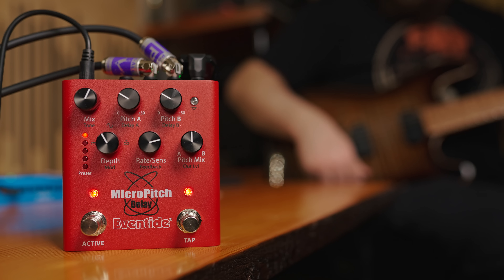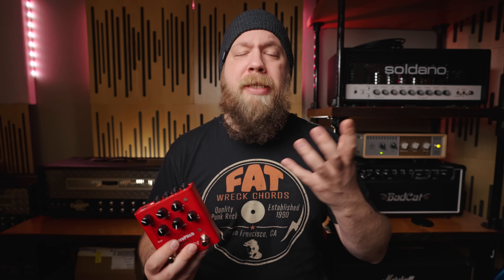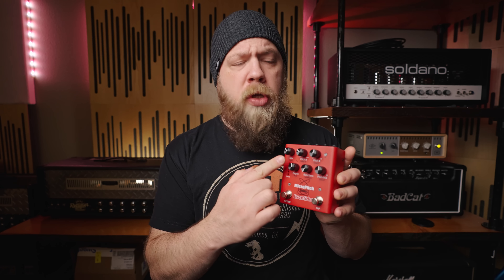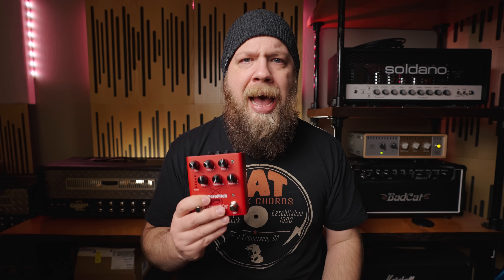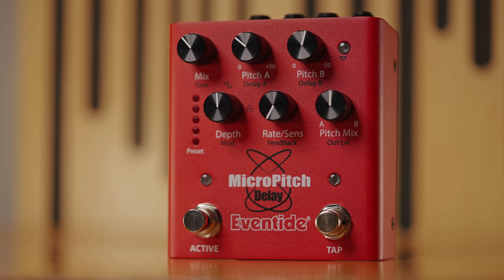The Micro Pitch Delay has a lot to unpack, and at its core it is a very full-functioning delay or time-based pitch-based pedal. It should be noted that each one of these controls has a double function. You will notice on the front there are labels in white and labels in black, and you can think of these knobs as doing two things in the same package.